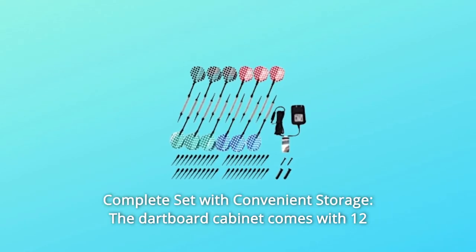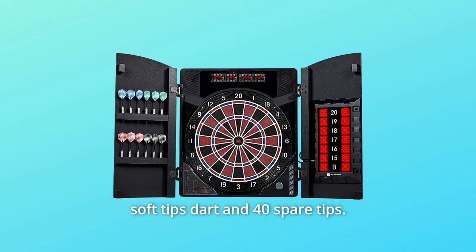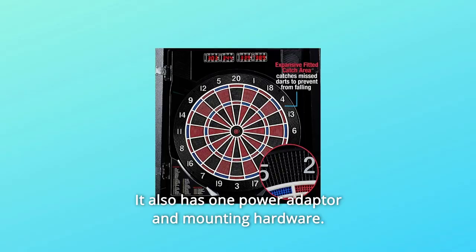Number 3: Complete Set with Convenient Storage. The dartboard cabinet comes with 12 soft-tip darts and 40 spare tips. The darts are stored securely in the built-in dart holster. It also includes one power adapter and mounting hardware.